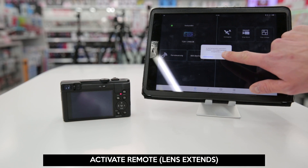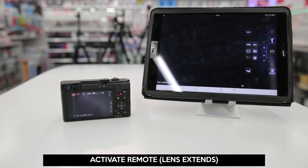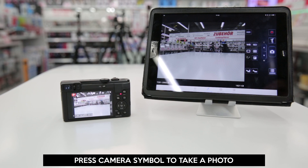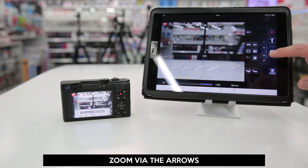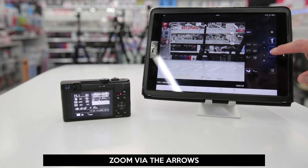Press on Remote. Caution — the lens will extend now after you have accepted the hint. To take a photo, just press the camera symbol. Zooming in and out is as simple as pressing the arrows. You always have a live preview of the photo and you can take photos whenever you want.